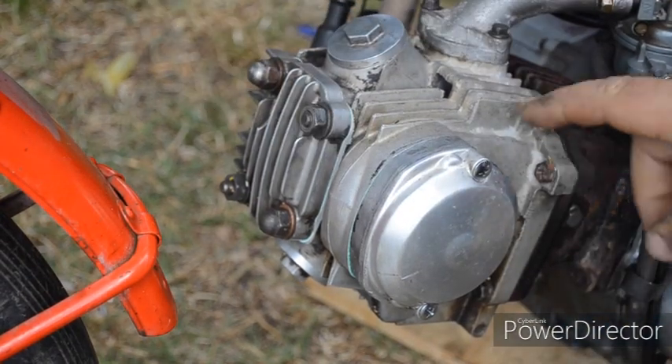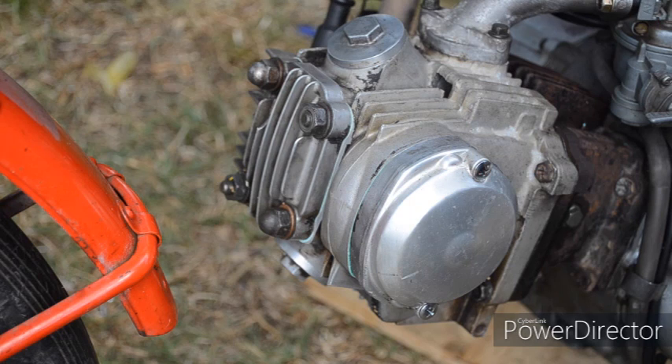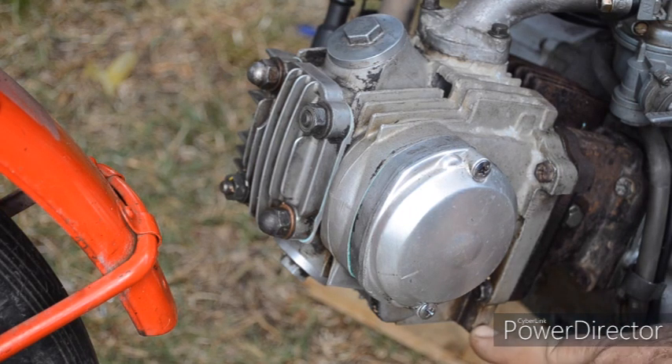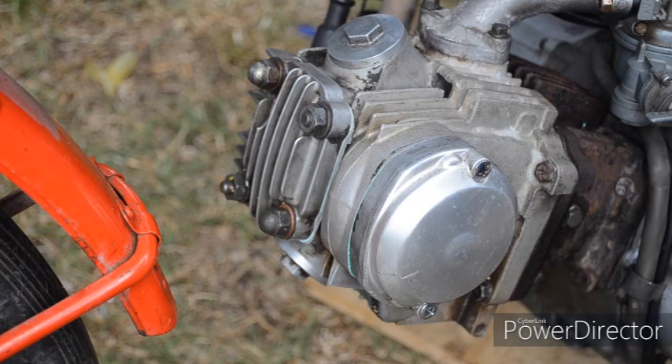Don't forget the two side bolts — just a final nip on those. And if you've got one of these 12 volt bikes and you're wondering if there's something missing there — no, that's from the 6 volt bikes, from either the electronic ignition or the points. There's a bracket that bolts on there to hold the wire, the cable in place. That's all. If it really upsets you, screw a fastener in it.